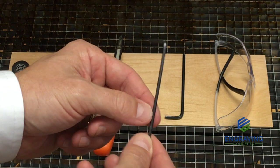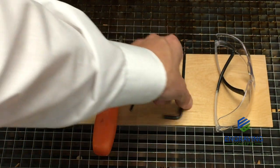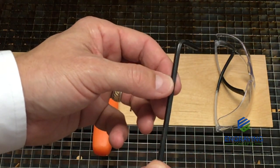A 3/32 inch Allen wrench standard, and a 5/32 inch Allen wrench standard, along with some safety glasses.